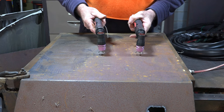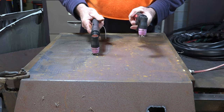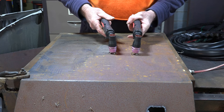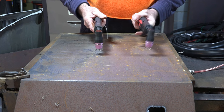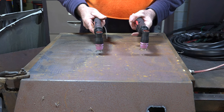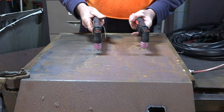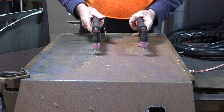So we've got the stand-off guide. This torch here needs a stand-off guide, and this torch here won't work with the stand-off guide - but they look identical. I'll plug both machines in and show you the difference. We'll start with the one that doesn't need the stand-off guide.